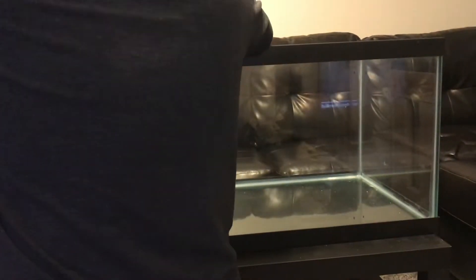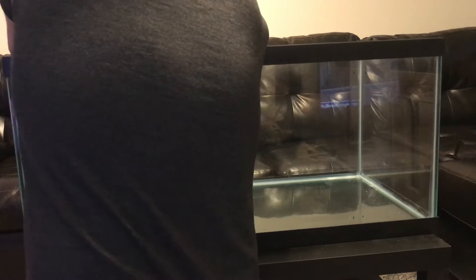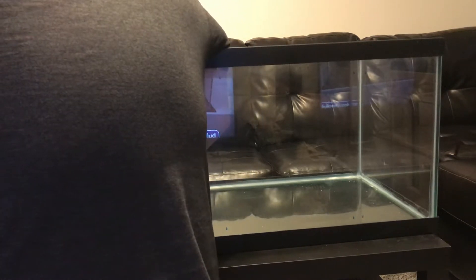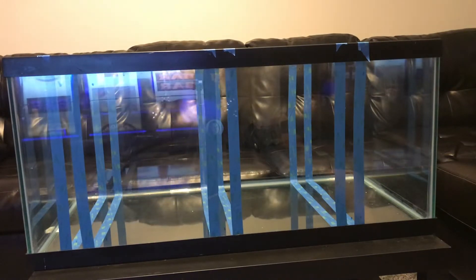After I get everything marked out, I start taping everything. One thing I learned from doing my first sump for my 125-gallon tank was that you really want to take your time with doing the sump, because at the end of the day, you want it to look good. I'm first going to do three of the baffles that are actually touching. The other two baffles will be floating baffles, but you'll see that in a second. I think it turned out pretty good.